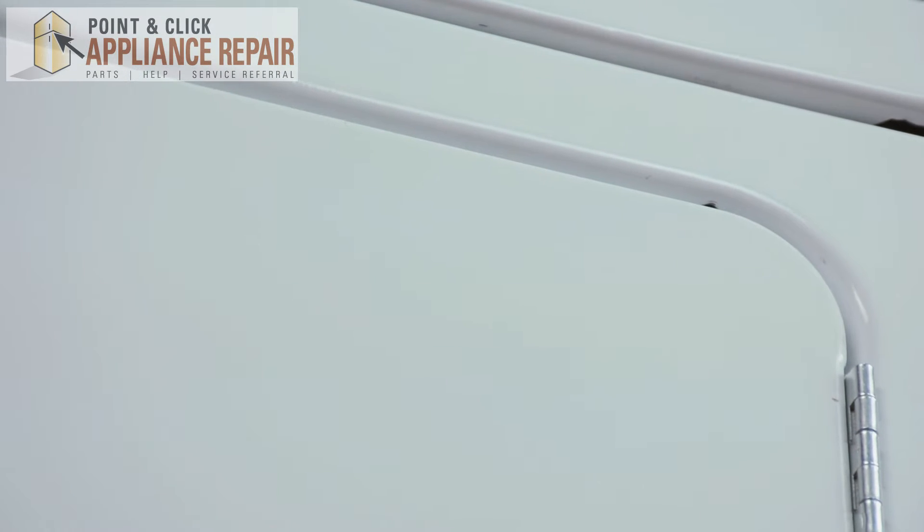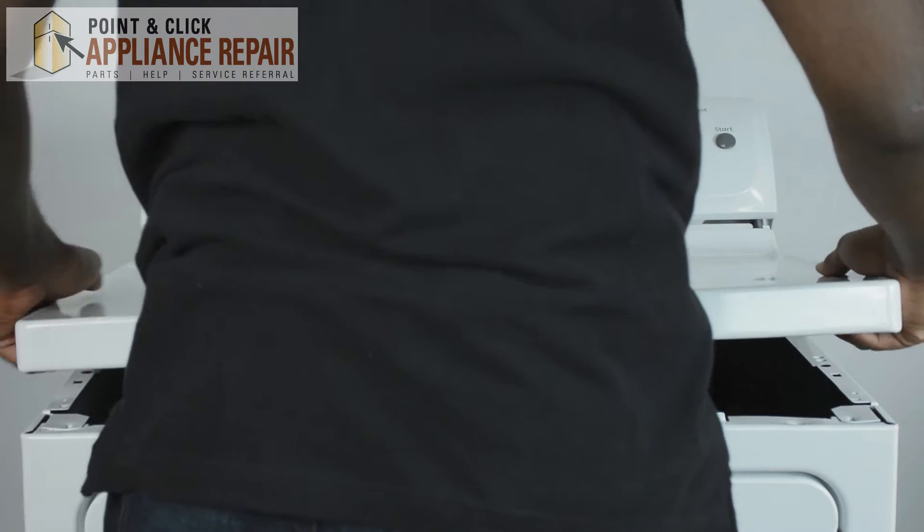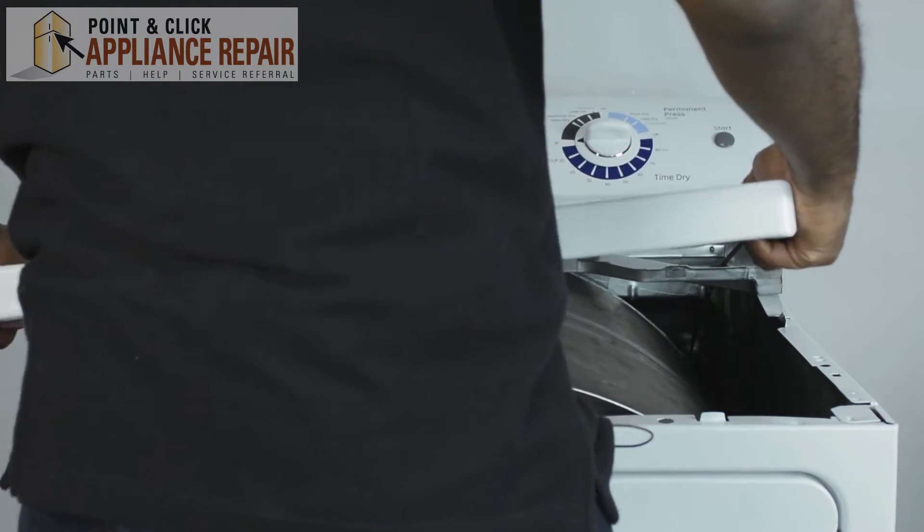Now we can move back the top. Remove the top panel after you've taken out the screws — all you need to do is just lift it and it slides right off.